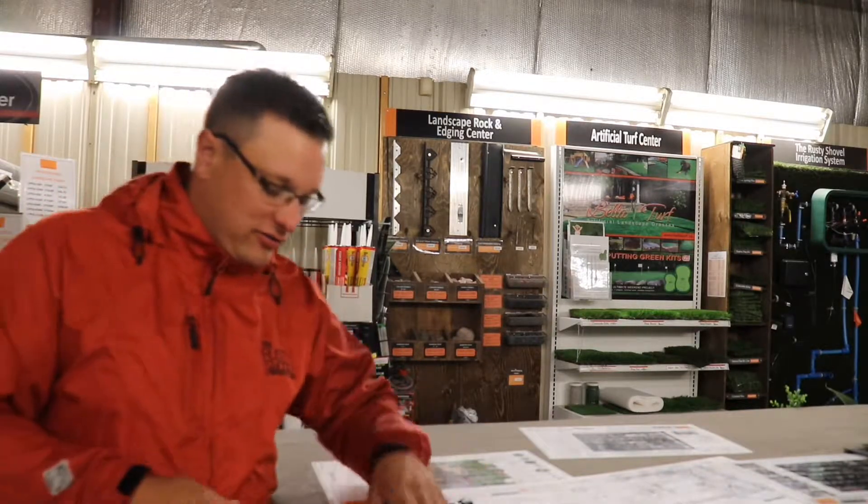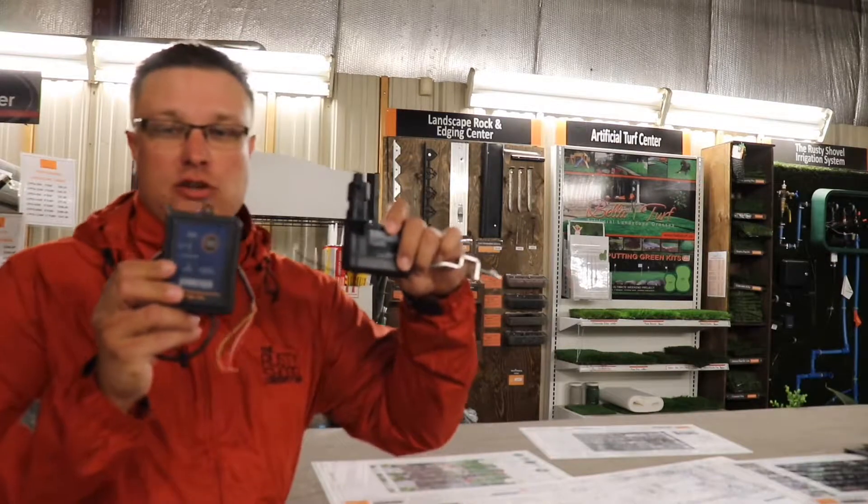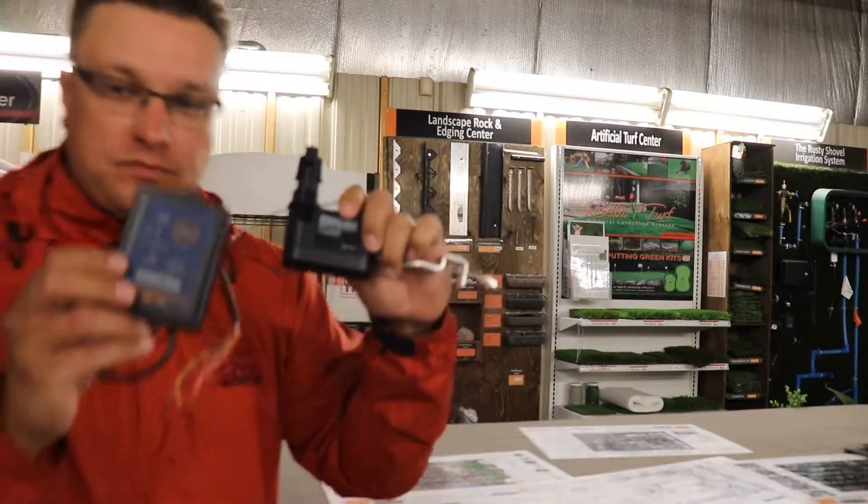The sprinklers are still going. There's nothing worse than that. It's roughly a hundred dollar fix. So if you don't want to worry about your sprinklers running in the rain, we've got a wireless rain sensor from HydraRain that you can add to your automatic sprinkler system.